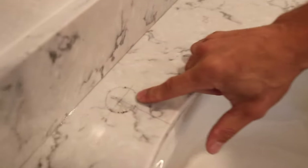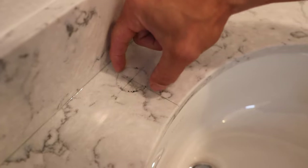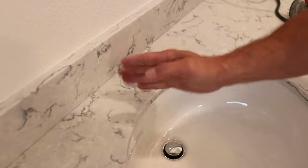I have my locations already measured out. This is a single hole, so I found the right distance between the edge of the undermount sink rim and the backsplash. This is a pretty precise measurement you need to figure out, and it's going to vary between faucets, sinks, and everything.